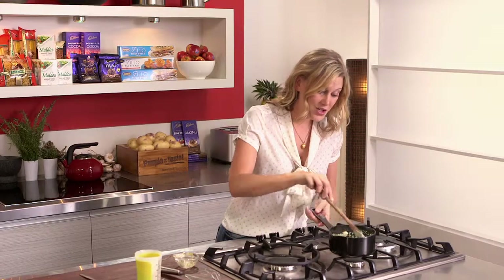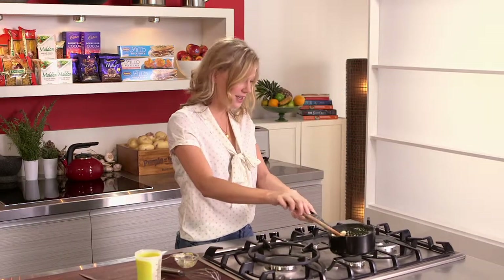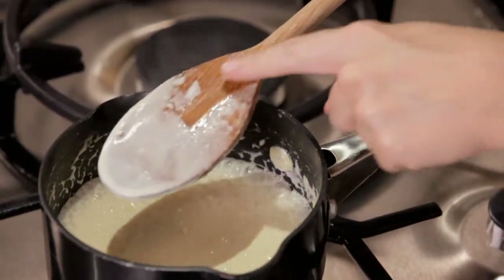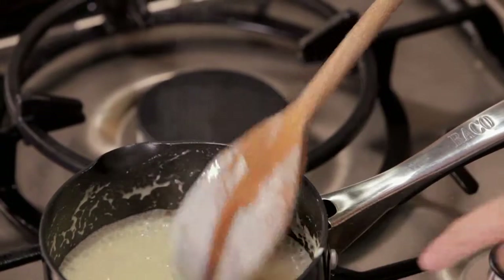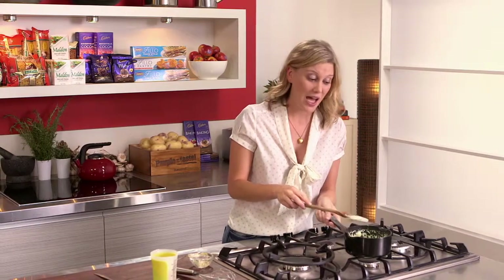So there you have it — within a few minutes you have the perfect thick mustard sauce. And you can see that's thick, it's behind this wooden spoon, it comes off nice and clean. So that is ready. And the best part, you can take this straight to the table and pour it over your perfect piece of fish or meat.